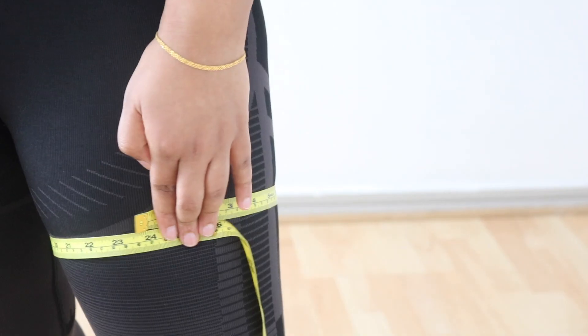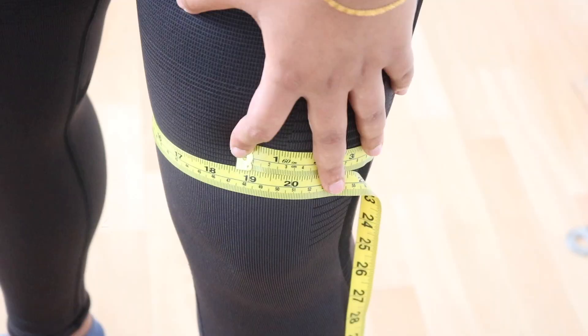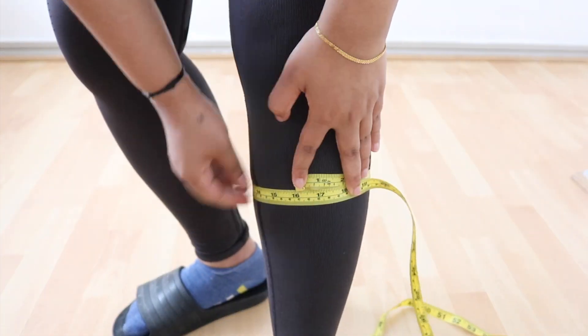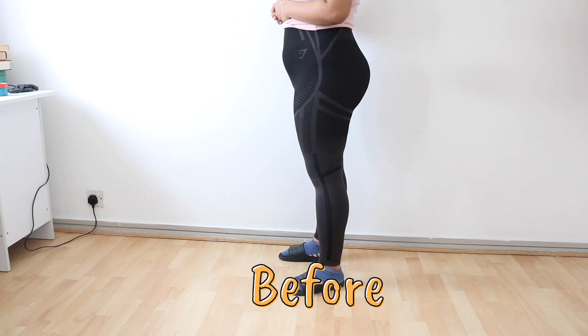Give this video a big thumbs up, subscribe to my channel and we should get started. Let's start off by taking some measurements. I decided to measure the upper thigh, just above the knee, and the calves. This is the before.